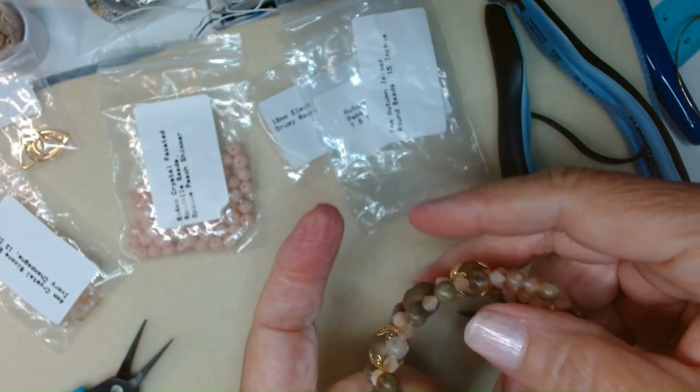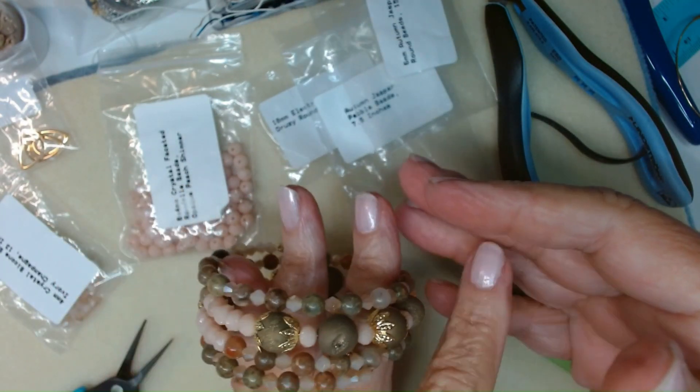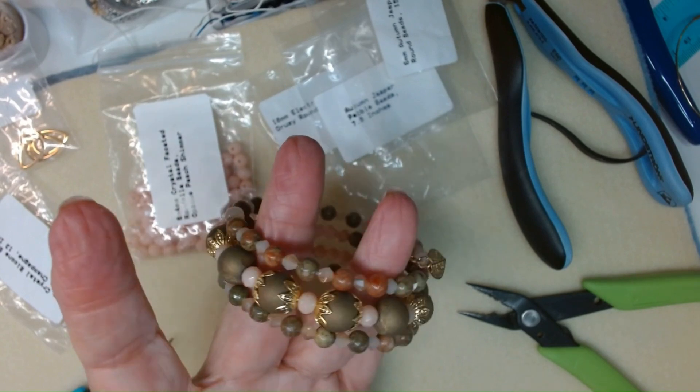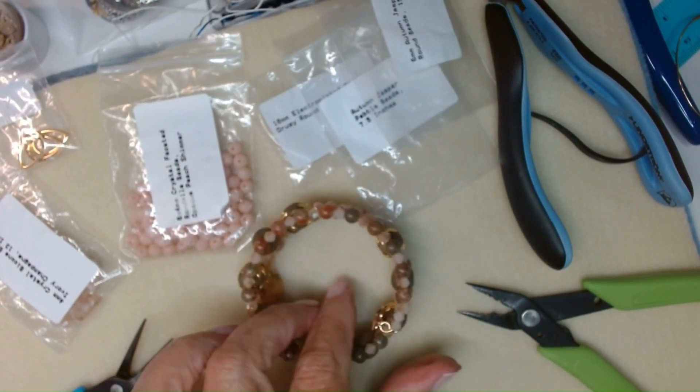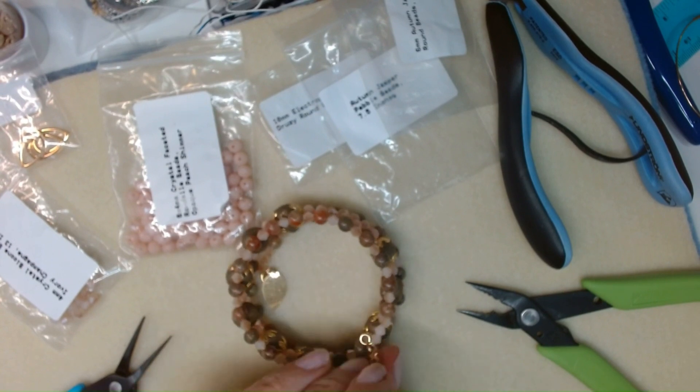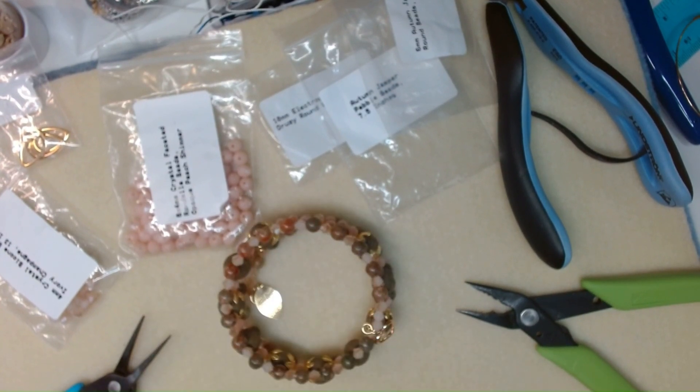The charms are optional — it depends on what you want to do. But here's what it looks like. I hope you guys have a beautiful day. Remember to take good care of yourselves. I'll see you on the next video. Bye-bye.